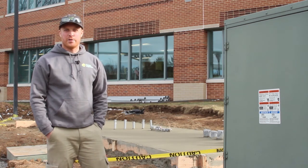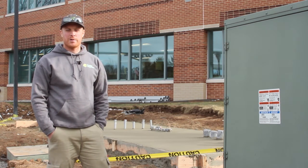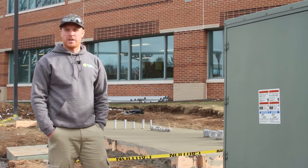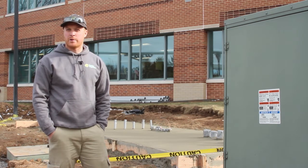Good afternoon everybody. This is Charlie from Paradise. We're back at the Turn 14 solar carport project for another blog post, and we wanted to give everybody a quick update on where the project's at.